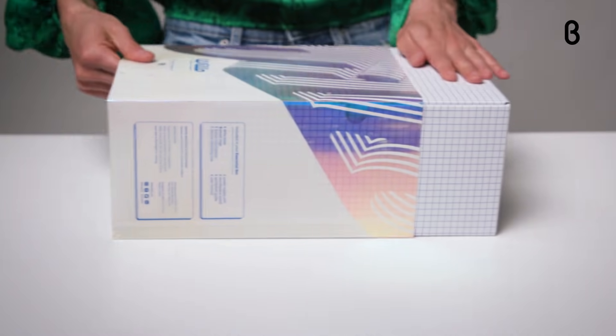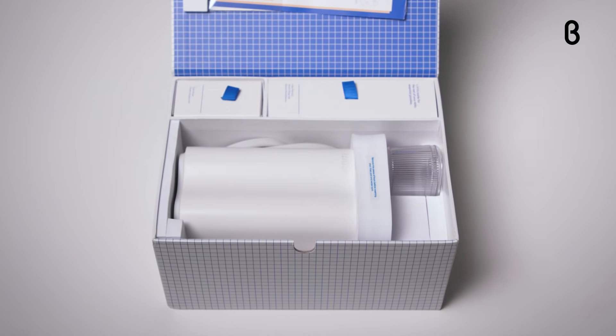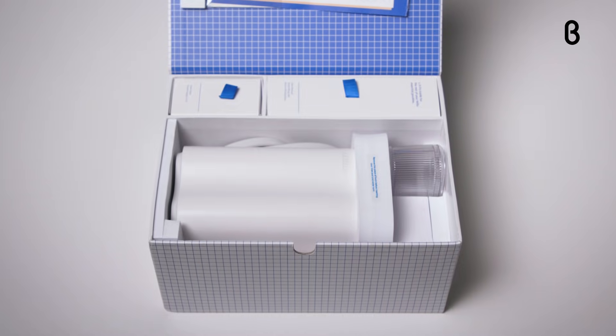Hey guys, it's Noelle back here in the Beta TV studio for another episode of Beta Unboxed. Today we are going to experience the oral care robot for kids that completely takes the guesswork out of brushing. It's called Willow, and fun fact, it was named after the willow tree, which the ancient Egyptians used to brush their teeth.